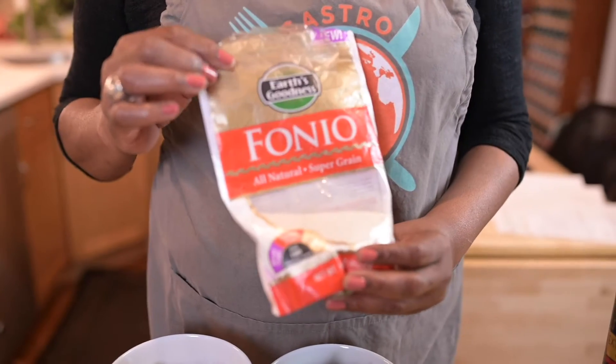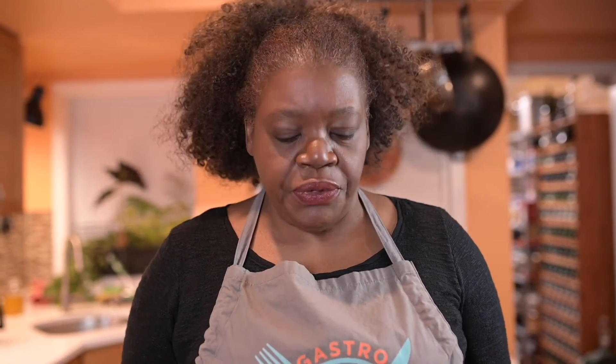It's tiny, but it packs a punch of protein and it's absolutely delicious. When you cook it, the texture is a little bit like couscous, but with a lot more nutrition and all kinds of B vitamins. It's actually packed with protein, so I suspect you're going to start seeing it a little bit more on the market.